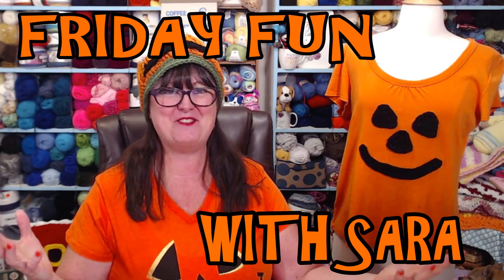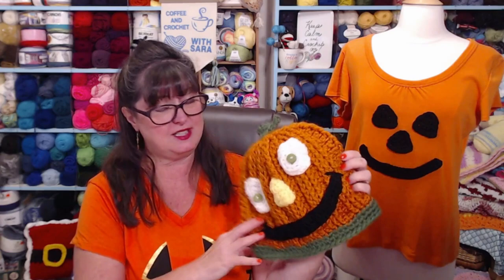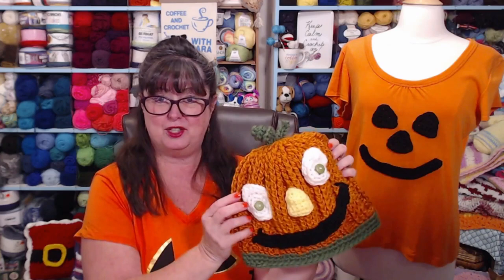Hey everyone, I'm Sarah and welcome to Friday Fun with Sarah! Today I'm going to show you how to make some facial features for your pumpkins. You can put them on a t-shirt, a hat, a bag, a blanket, a pillow, or even a real or plastic pumpkin. These are fun features - this is our pumpkin beanie hat that we just made and I added the silly face to it.